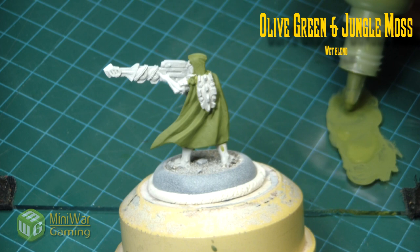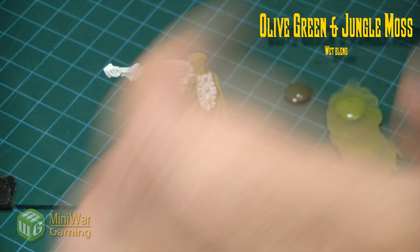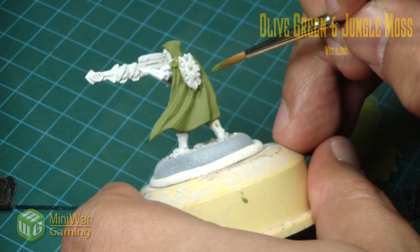To begin the shading process we're going to use olive green and jungle moss — these are both Reaper colors. You can use the GW equivalents or Vallejo colors if those are the paints you're using.